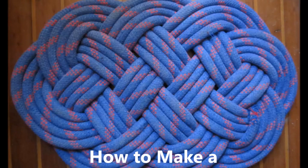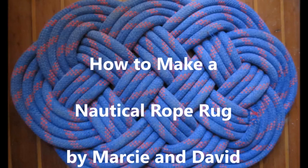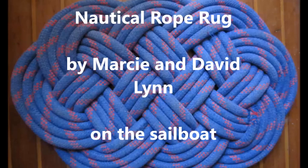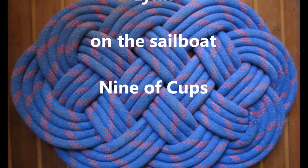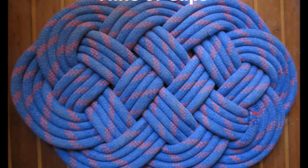Hi there, this is Marcy and David aboard the Good Ship Nine of Cups. David really enjoys Marlin Spike seamanship. In this video, he'll show you how to use old lines like halyards and dock lines to create a practical and very useful rope rug, or in sailors parlance, an ocean-plat mat. We hope you find it helpful.